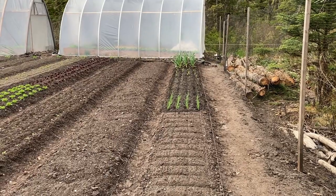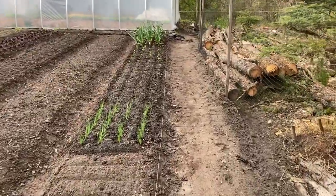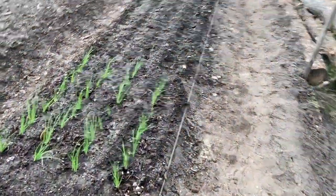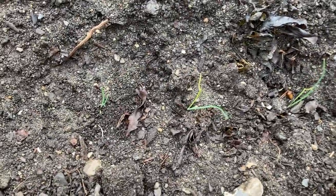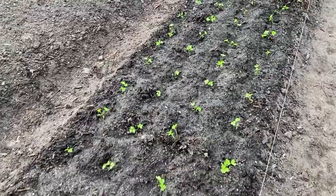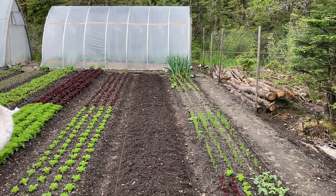So I've got parsley at the far end, leeks, and green onions. I planted the green onions three per square, and same thing with the leeks — such little guys. Are they going to even make it? And this is the Italian parsley. I went through and hoed, and now I'm going to run the gritter through. This will be the last bed I'll use the gritter on this season.